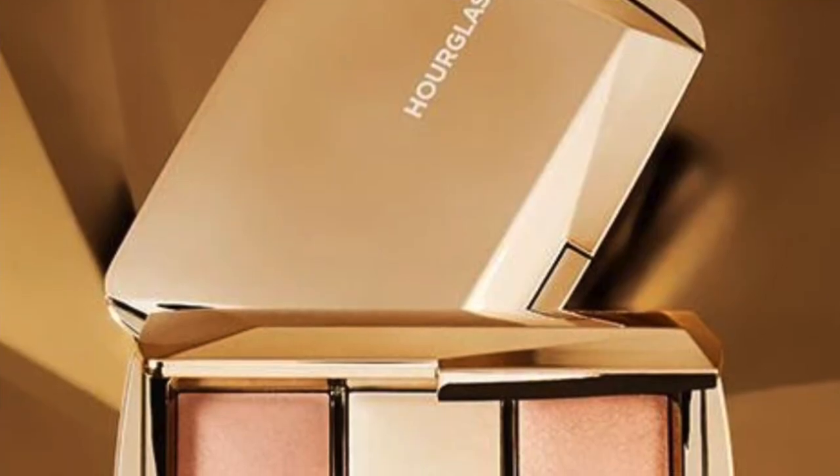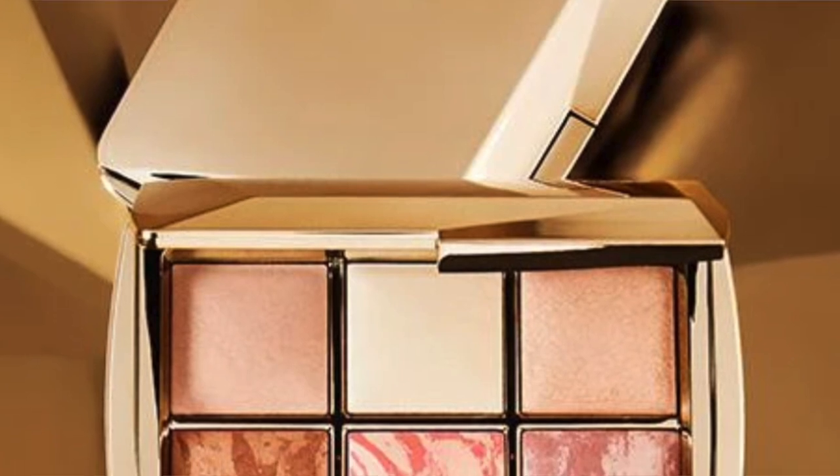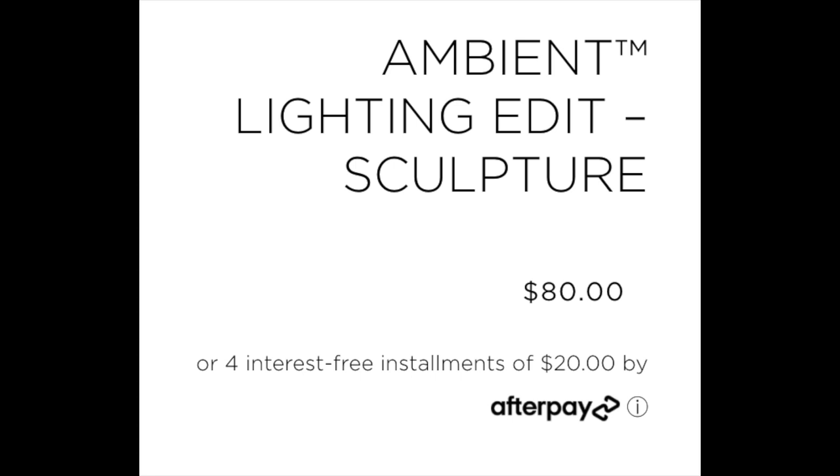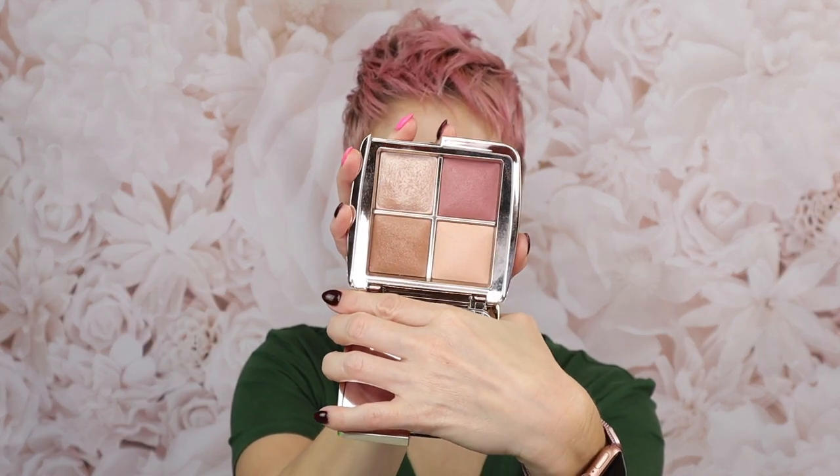This year they released two palettes. The first one is the Sculpture palette, a six-pan palette with some finishing powders, a couple blushes, and a bronzer. I decided not to go for the Sculpture palette because I had some of those shades already — I think there are only two new shades in it. The one really catching my eye was the Mini Edit palette. Just to be clear, these shades are not new, but some are not available right now for purchase. Let me show you — this is the Mini Edit palette.